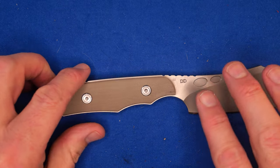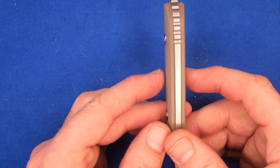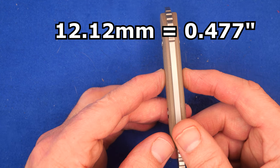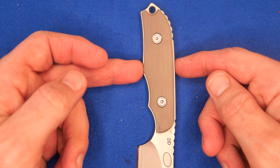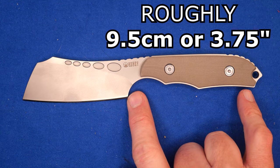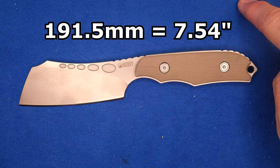The length of the handle, from the beginning of the G10 to the very end of the steel, is 95.5 millimeters, 3.76 inches. The thickness of the handle on the micarta — just in the middle, not on the screws — is 12.12 millimeters, 0.477 of an inch. The handle depth at its widest is 26.3 millimeters, 1.04 inches. The grip area is about 9.5 centimeters, 3.75 inches. And the total length of the knife is 191.5 millimeters.